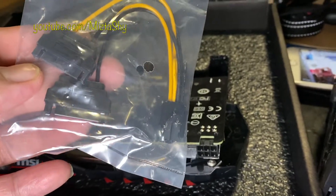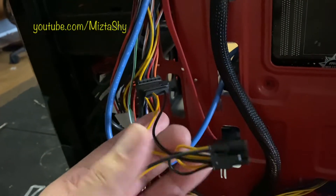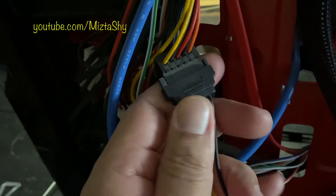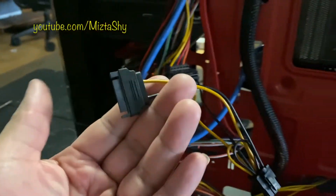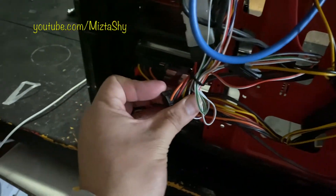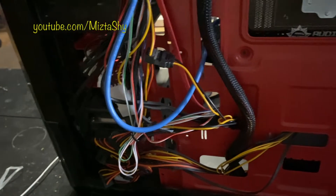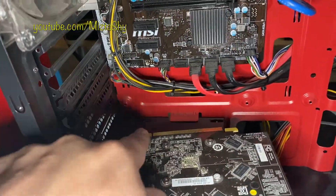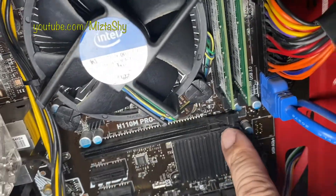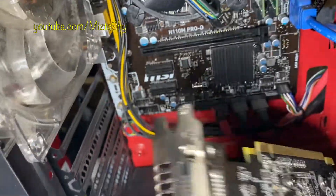You'll want to remove both panels on both sides of the PC — one side has access to the wires, and the other gives you access to the inside of the PC itself. This is the six-pin connector we got. We plug both cables into it. Double-check whether your power supply already has one — if it does, you don't need the adapter.